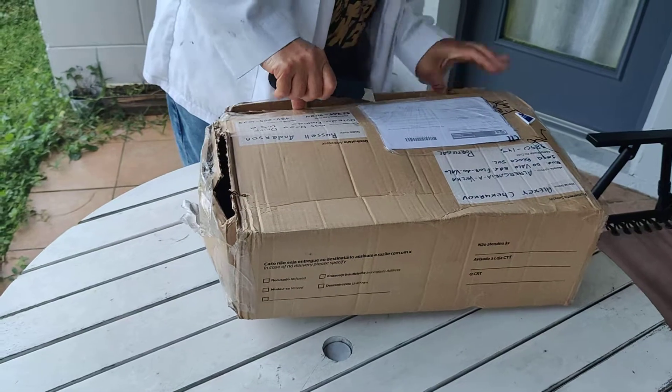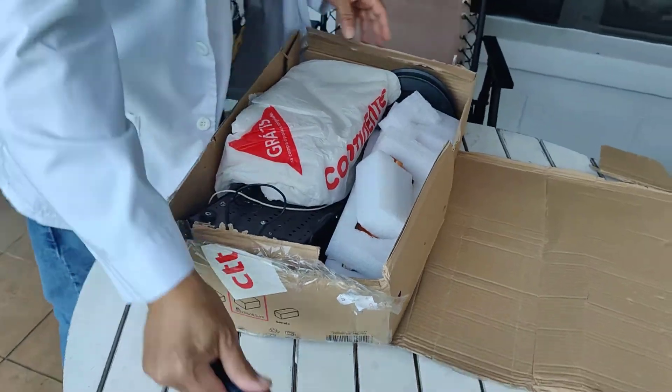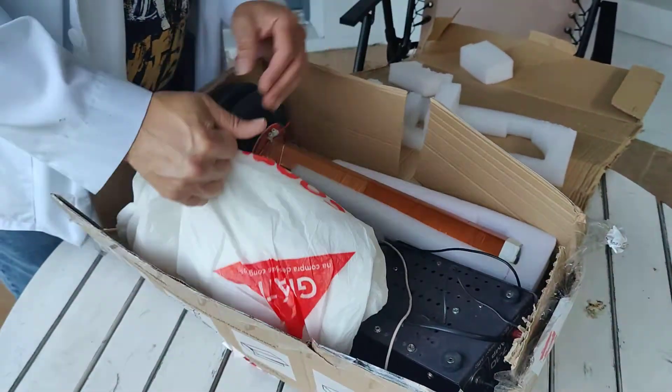A little box cutter. And some packing material that we have.